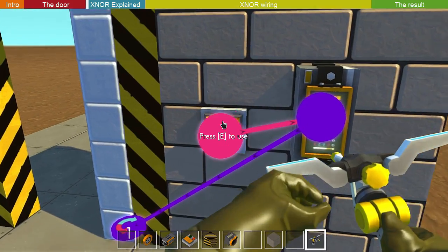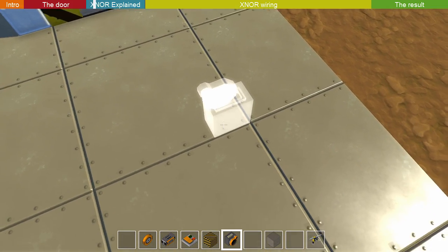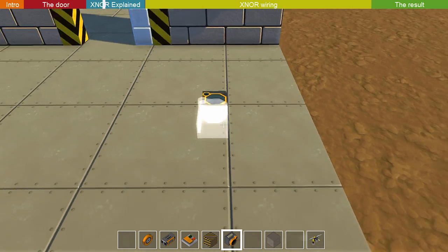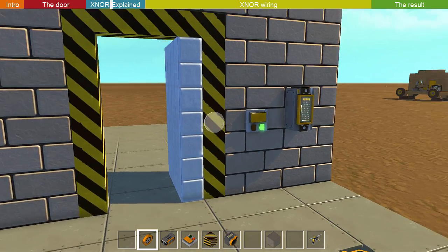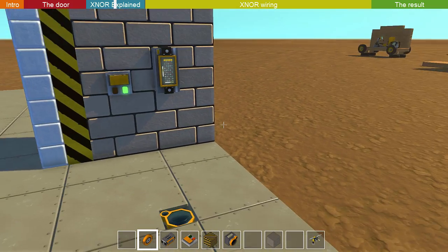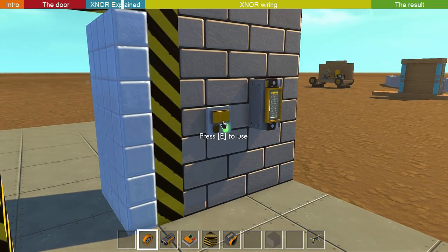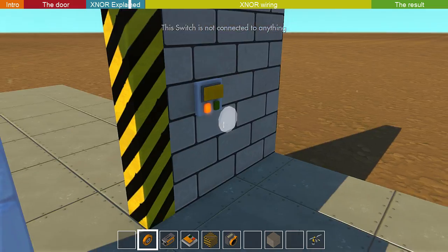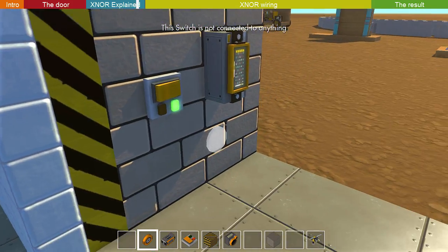So to fix that, we're going to disconnect this and we're going to make an external gate. An external gate is a logic gate that, whenever you change one of the inputs, it's going to change the output. So for example, if I do this it's going to close, but if I then from the other side do this, it's going to open, and then close.